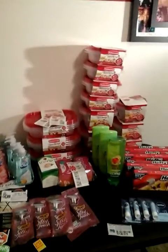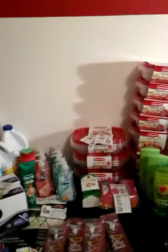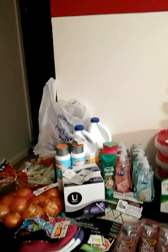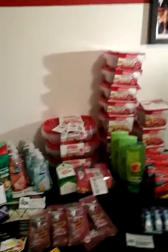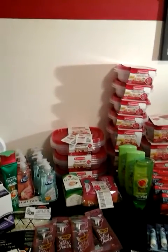Hey guys, welcome to Coupon Envy. Here's my $20 challenge — my $20 haul that I promised you guys I was going to do. Sorry, still late. Spent hours in Dollar General for no reason because my PayPal account wasn't working and all kinds of other stuff. Hopped on over to Walmart. I didn't get a chance to make it to CVS or Harbor Freight, but here's my haul.